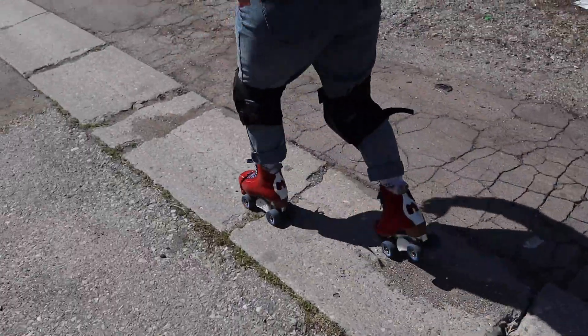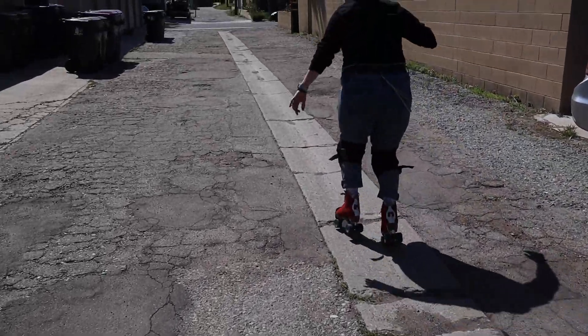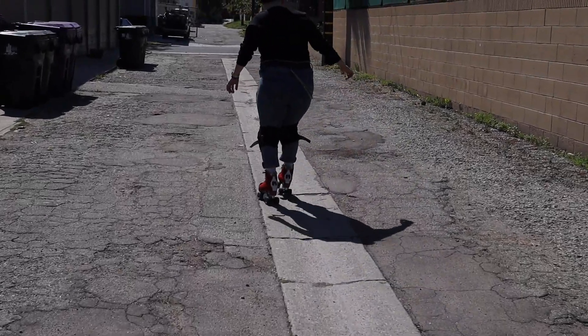Cracks in the sidewalk are nasty, and a lot of times there's going to be a lot of debris in the road. One thing that I tend to do, besides always keeping that staggered stance where I'm bending my knees, is to step over any obstacles that come my way.